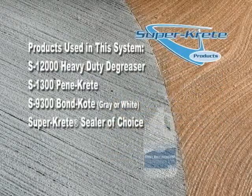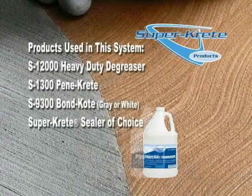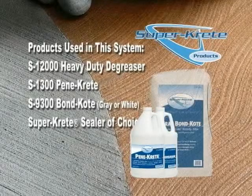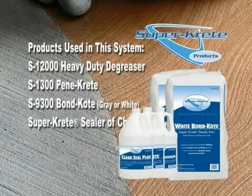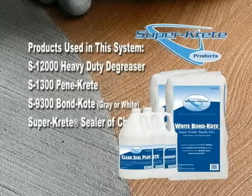The products used in this system are Heavy Duty Degreaser, Pentacrete, Bond Coat in gray or white, and the SuperCrete Sealer of choice. In this video, we are using ClearSeal Plus to seal the surface.